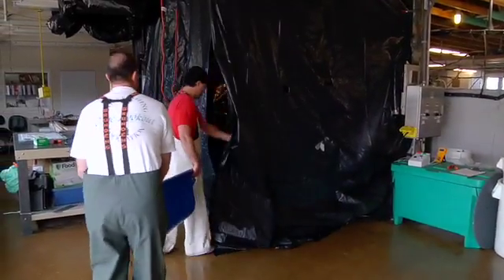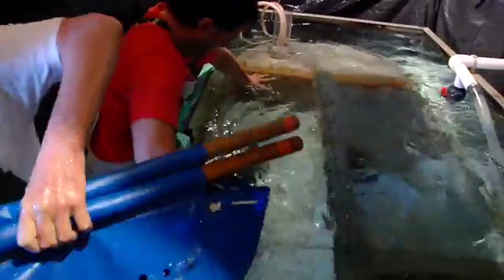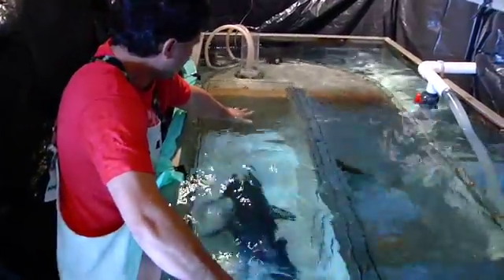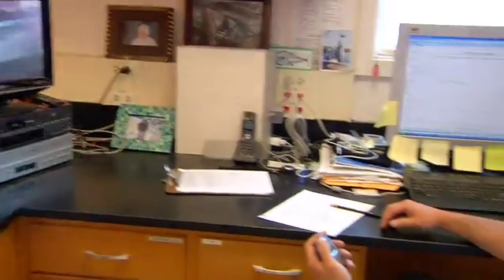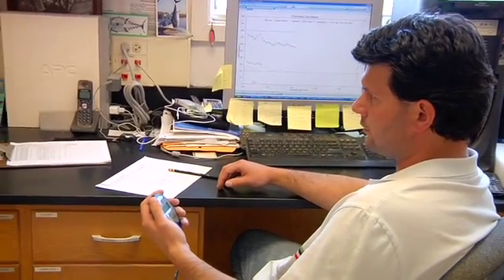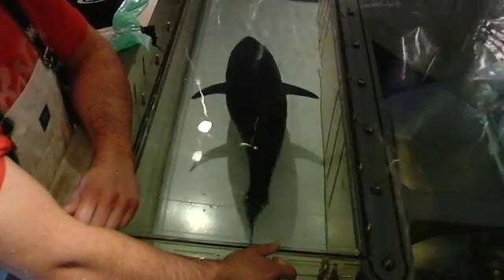The flume is a tank that generates a constant flow that we control via a motor and a propeller, and there's a chamber in the flume where we place the fish and the fish swims against the current. The flume is then completely sealed so there's no exchange of water inside and outside the flume. We measure the oxygen in the water at the beginning and at the end of a ten-minute interval.